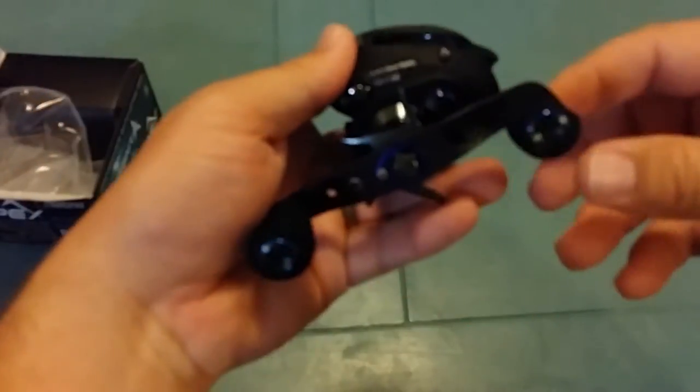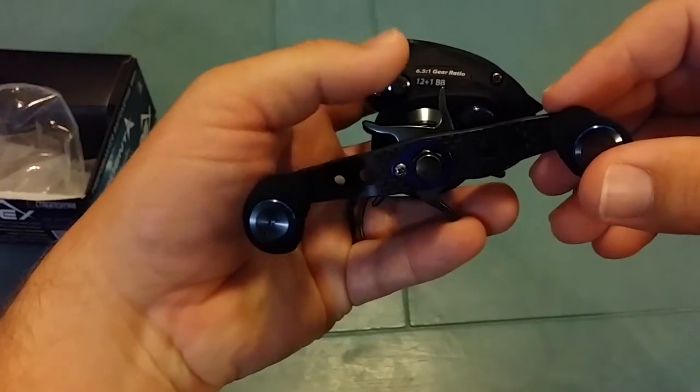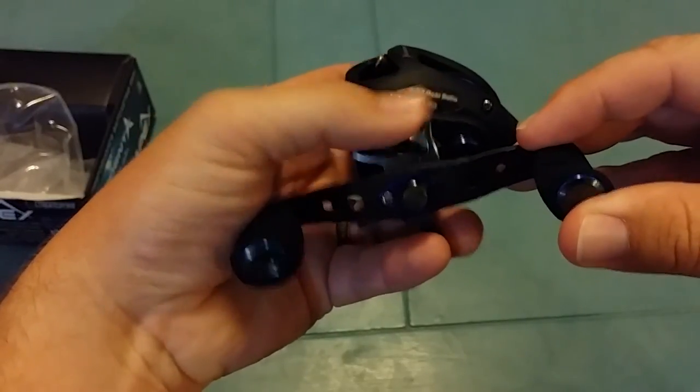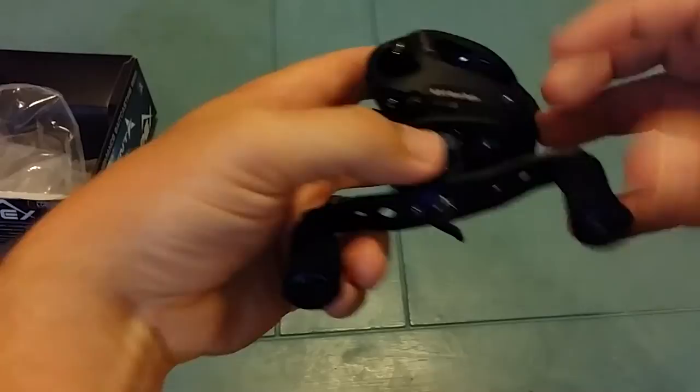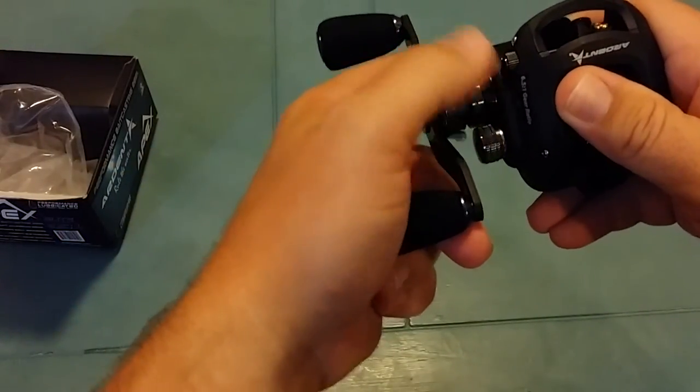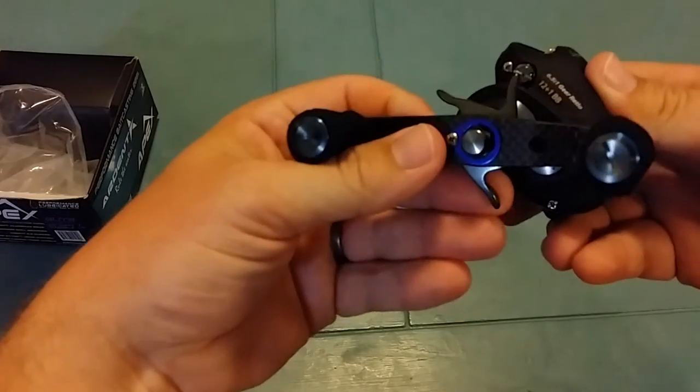This drag system is pretty neat. It's not your regular star — it's real easy to adjust while on the fly. Your thumb just goes right on to it, and you can pull back easy too because of the shape and the angle of it.